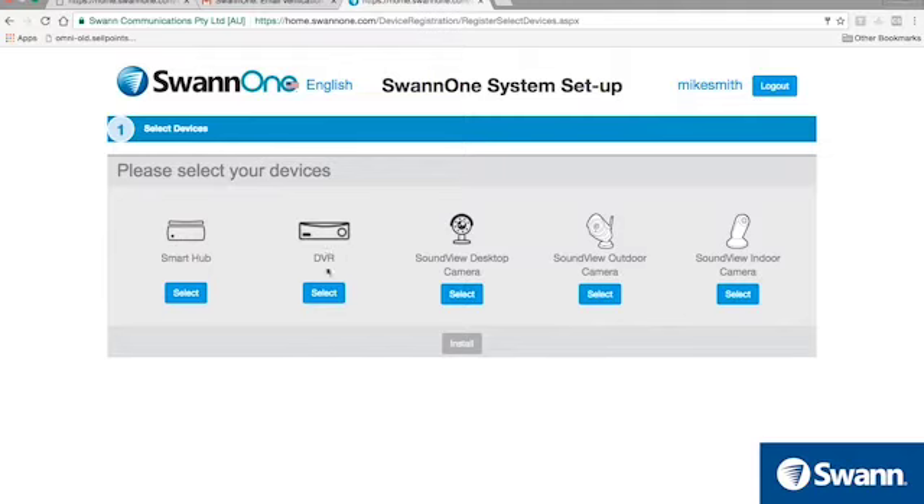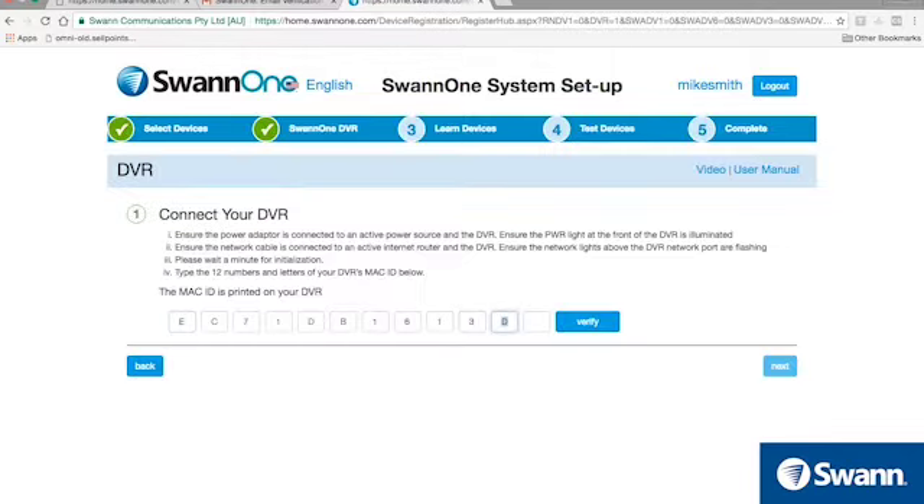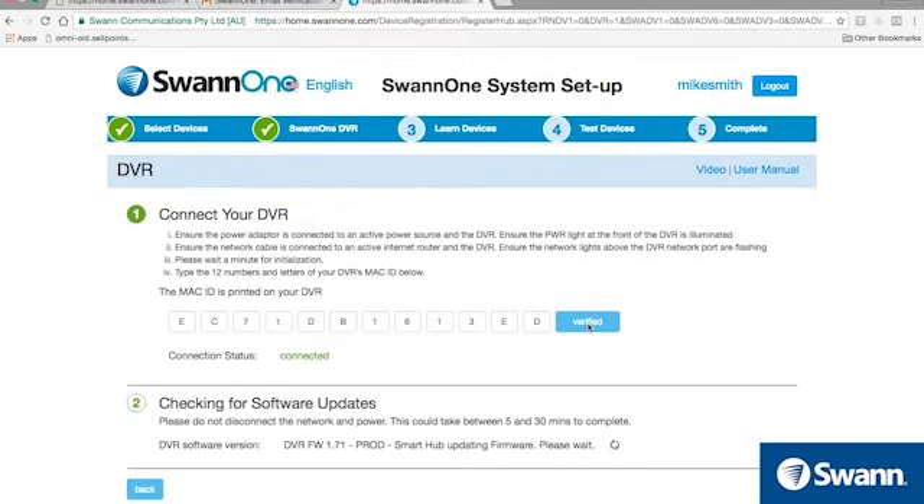Then select DVR and then select Install. Next, enter the Mac ID located on the bottom of your DVR and then select Verify. When you see the Verified icon, select Next.